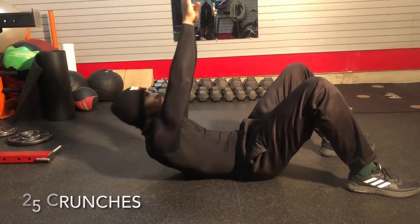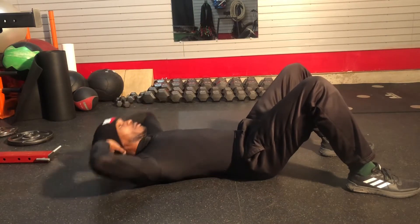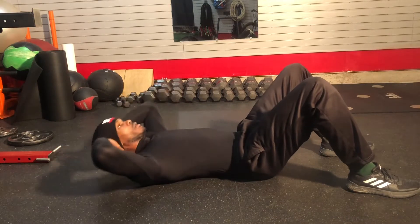What we're gonna do is start with the basic crunch. In all my workouts, we want to protect the spine at all times, so just squeeze and contract those abs. Keep that lower spine nice and flat.